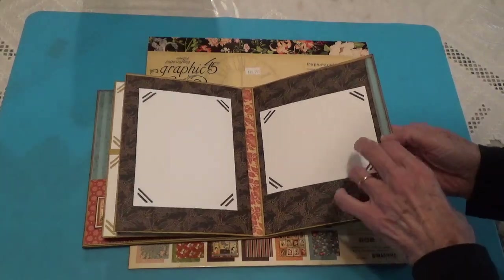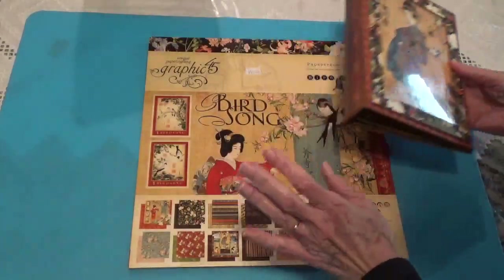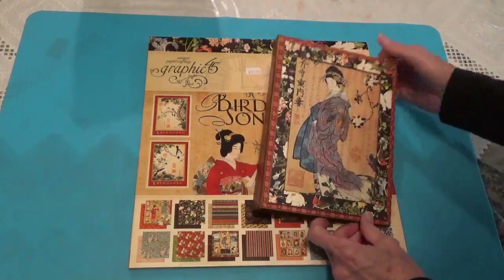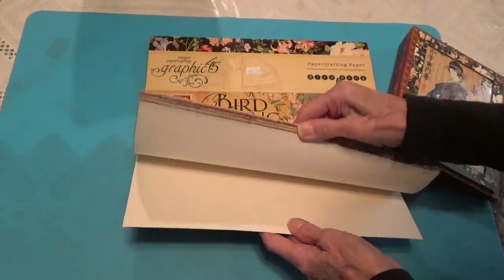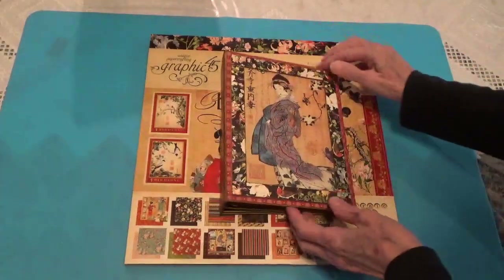So that's basically what I'm working on right now — using up this paper pad. I have a few more projects that I hope to make with this paper pad so I can just finish it, because there are still so many pages and I don't know why it's taking me so long to use it up.